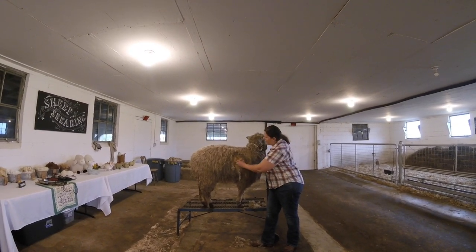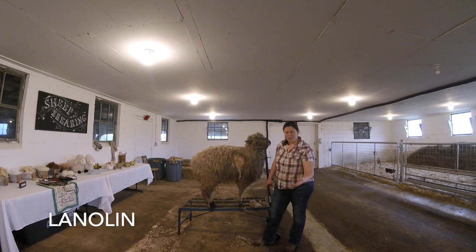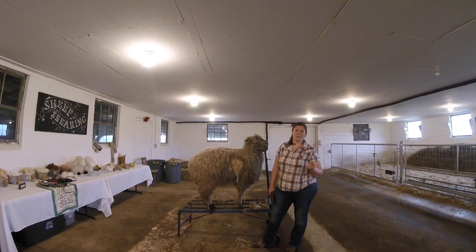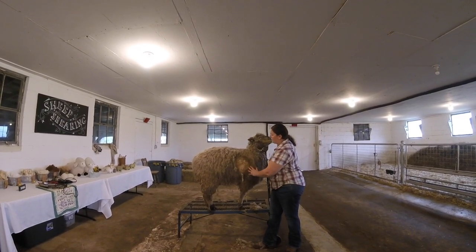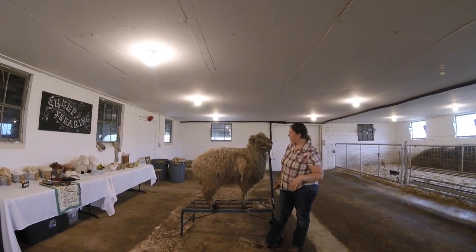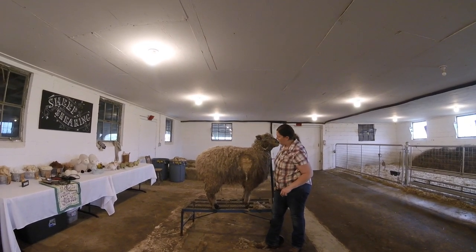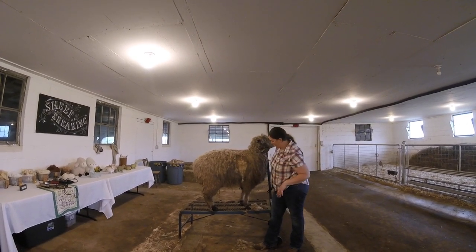Another thing that people don't realize is all of this wool has something in it called lanolin. Although the wool is dirty, lanolin is actually something that the sheep produce that we as people use for our skin — lanolin will actually moisturize our skin. The sheep use lanolin to basically waterproof all of this so they can be outside in the middle of a snowstorm or rain, and the lanolin is what keeps them nice and dry underneath. So lanolin is another product we get from our sheep, as well as the wool itself.